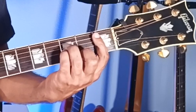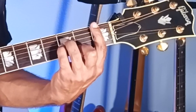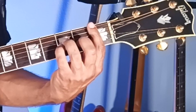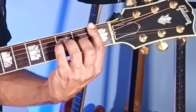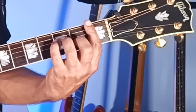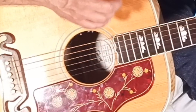Coming out of the B-flat minor, we now bar all six strings. This second string second fret middle finger goes to the third string second fret. And this third string third fret pinky goes to the fourth string third fret. And the fourth string third fret ring goes to the fifth string third fret. And strum all six strings.